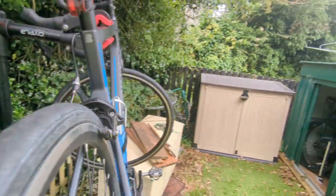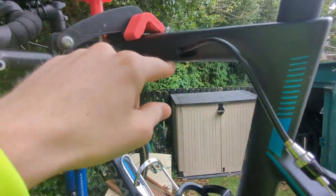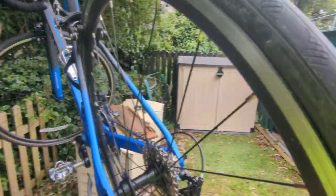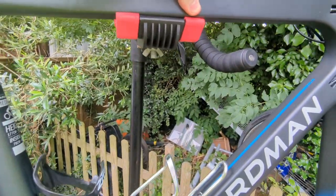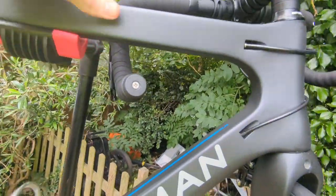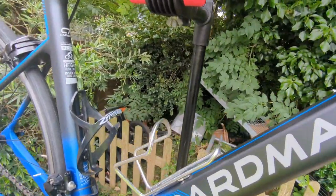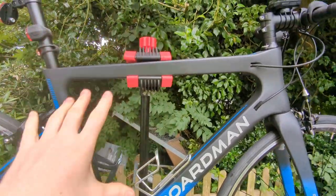If I turn around the bike, there is one there that goes probably to the other end over there for the rear brakes. It actually keeps the bike nice and tidy — you haven't got any flapping of the wires, which is quite nice. Obviously you've got a little bit at the front, but they're not exactly going to go anywhere.